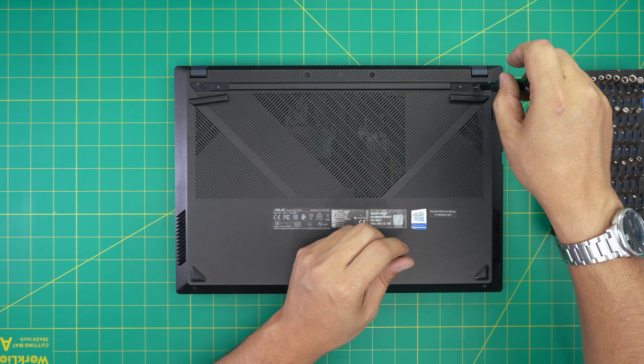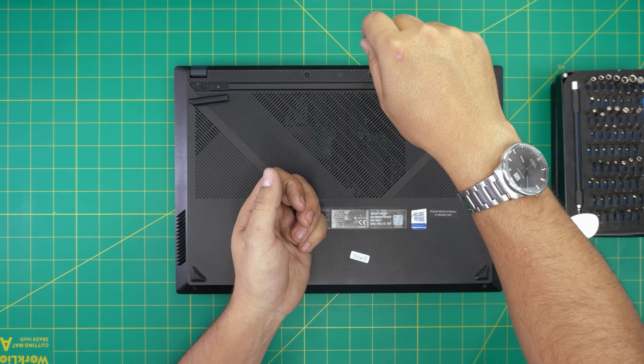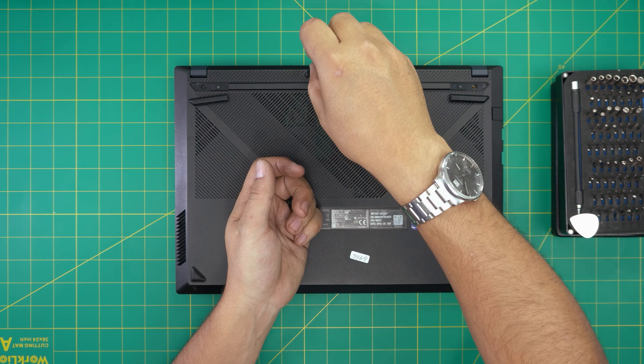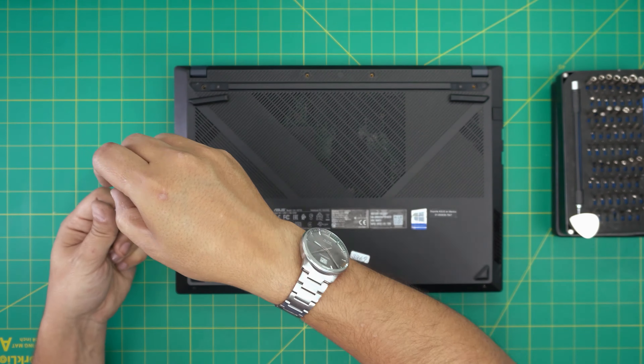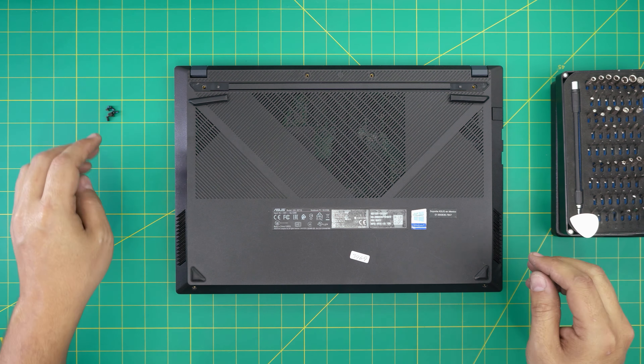If my content helps you out, you can support the channel by clicking like and subscribe — I'd greatly appreciate it, it helps and motivates me to make more videos, take requests, and answer your questions in the comments. Now that we've removed all the screws, we're going to grab the laptop.